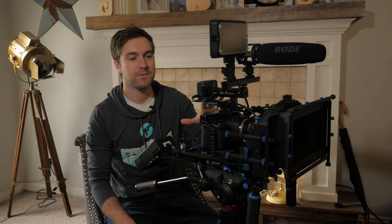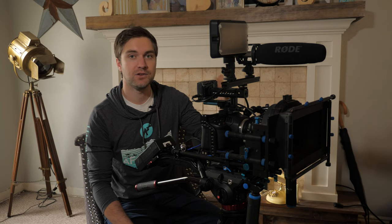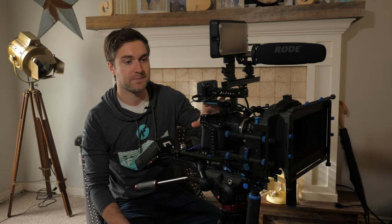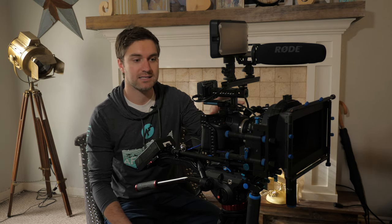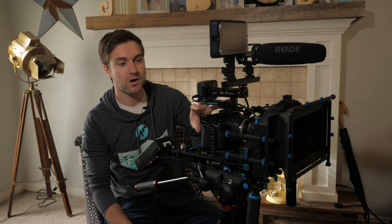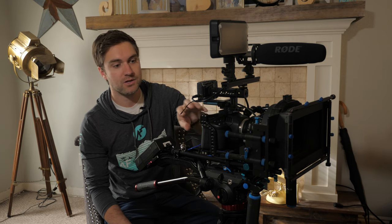When DSLR and mirrorless cameras came into prominence for video work and filmmaking on smaller scales, the need for a rig became essential. That camera doesn't have everything you need for high-quality professional videos. A camera rig allows you to build out a camera system where you can attach all the different necessary accessories for your high-end work. Now with smaller cinema cameras that don't have built-in XLRs, ND filters, and other things, a rig can also be essential for utilizing those cameras to their fullest potential.